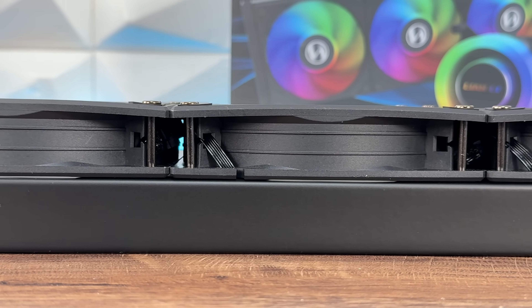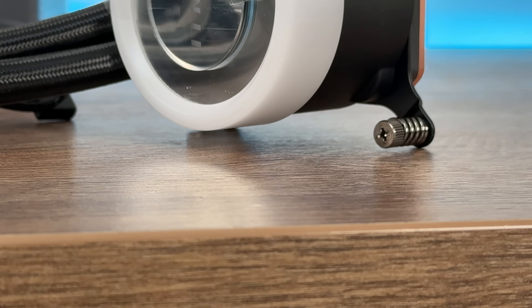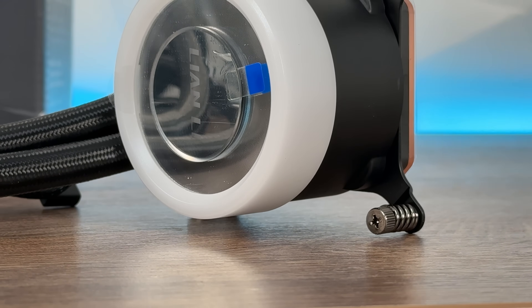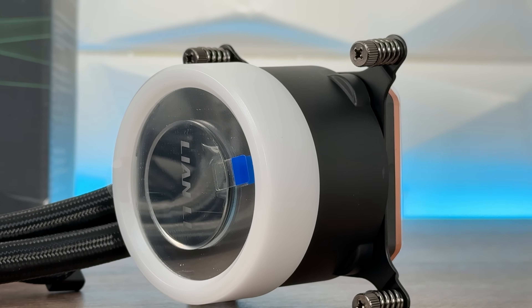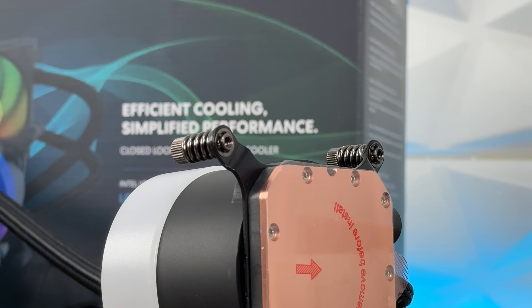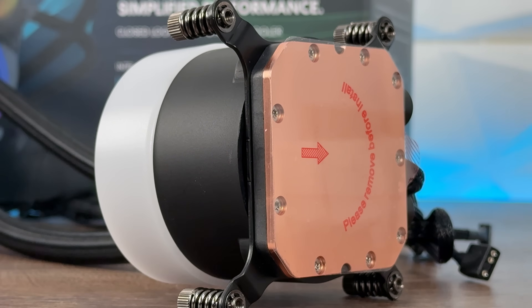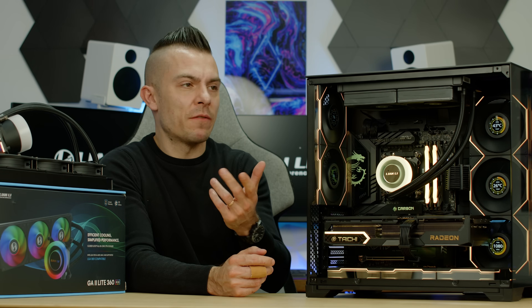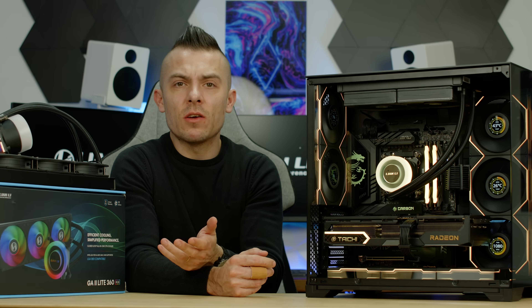They have a newly designed copper plate with decreased fin distance to prevent substance buildup. Then we have liquid coolant pathways straightened for increased water flow and less resistance. And in the 240 Performance we have pre-installed 28mm thick high-performance P28 fans — that might make a difference. But otherwise everything is essentially the same: same tubes, same pump, same block. The only difference is the radiator size and the fans.